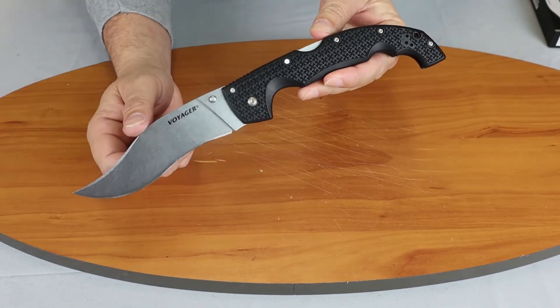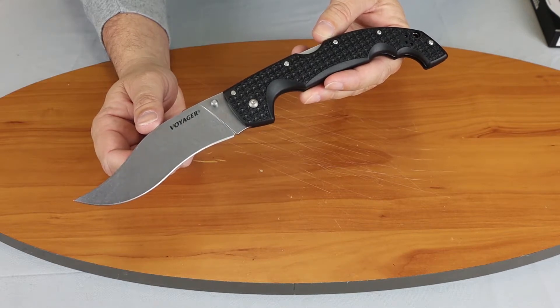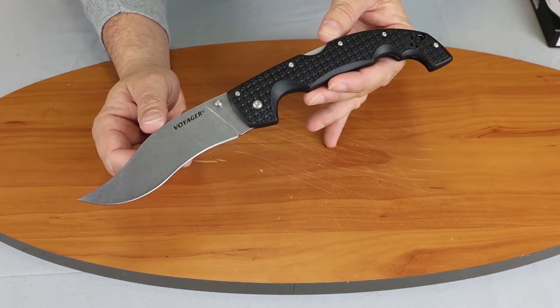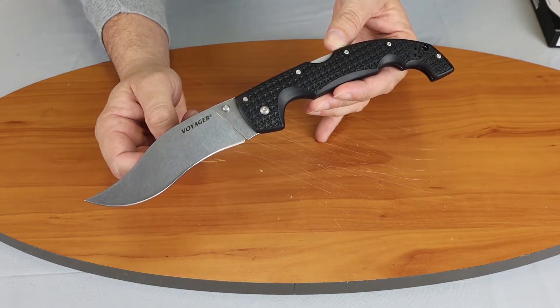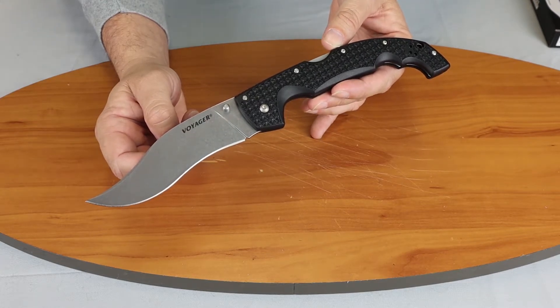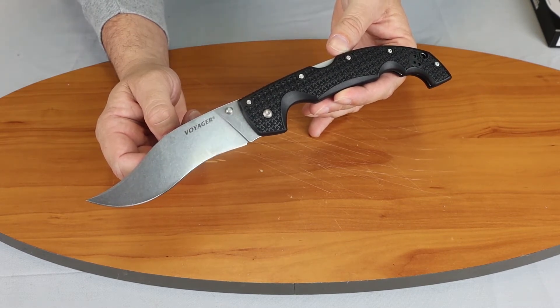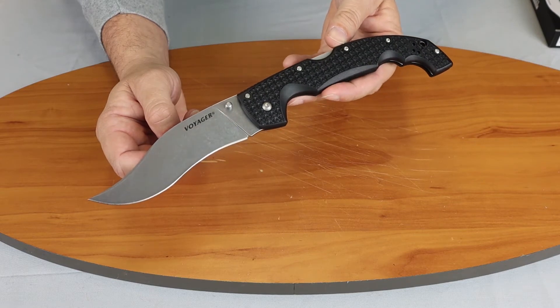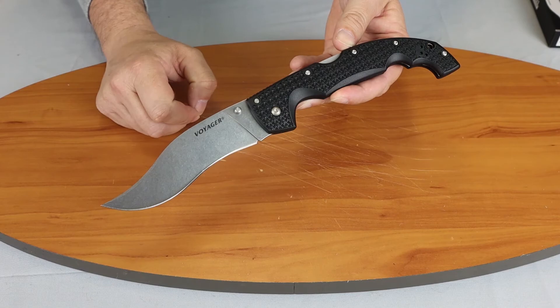If you're watching on Instagram, make sure you follow Atlantic Knife — we have all kinds of great knife content, reviews, posts, and more. If you're watching on YouTube, subscribe to our channel and hit the bell to see our knife posts, reviews, and our weekly show, which we like to believe is ridiculously humorous. I'm C with Atlantic Knife, signing off.